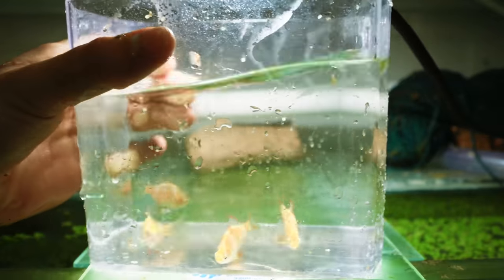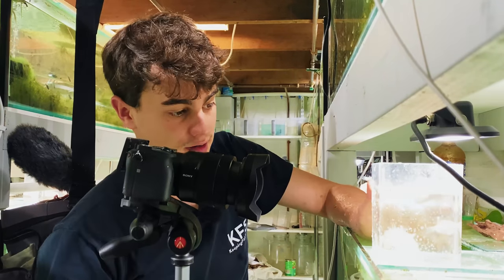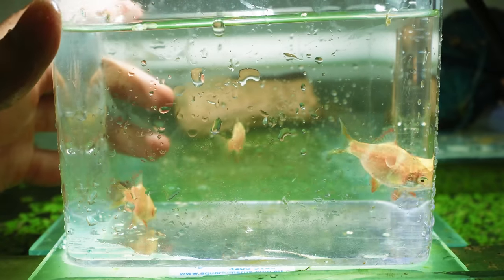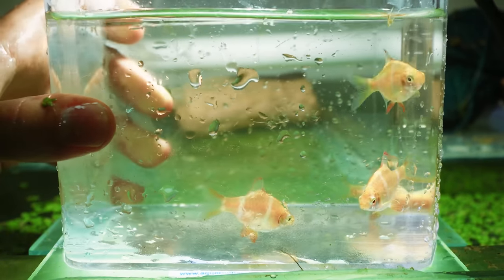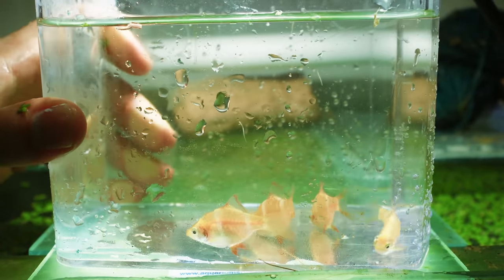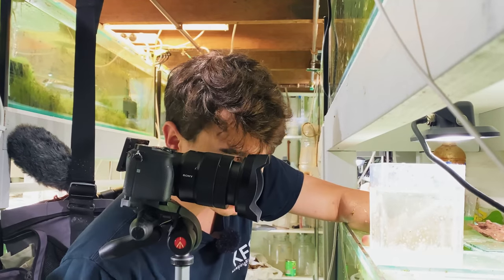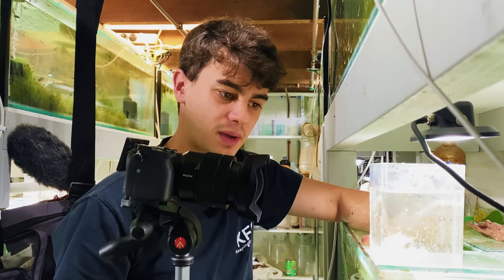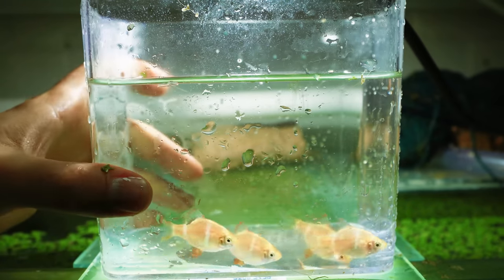The next group is the albinos. These are the albino tiger barbs and they look really really cool. Looking at them they look like they're probably all male — they don't seem too plump. They're just tiger barbs but whiter. They don't have red eyes so maybe they're not truly albino — I'm not too sure.